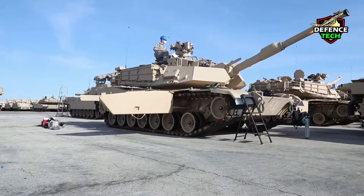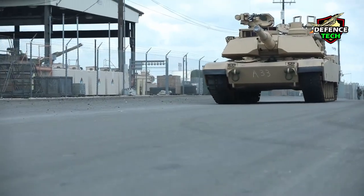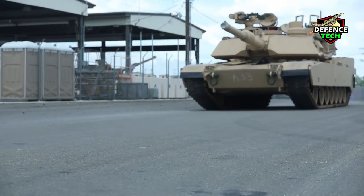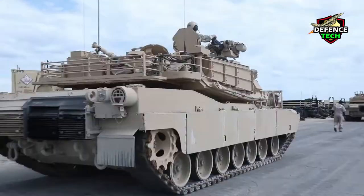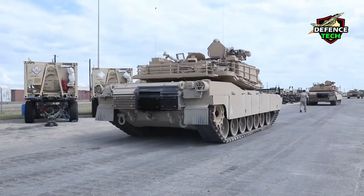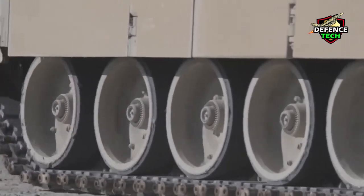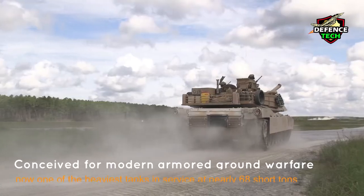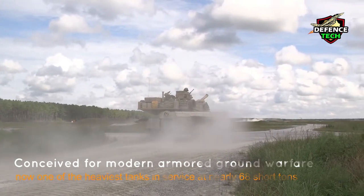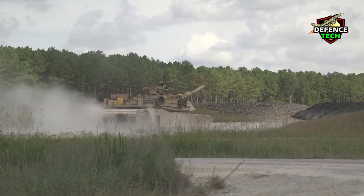The M1 Abrams is a third-generation American main battle tank designed by Chrysler Defense, now General Dynamics Land Systems. Conceived for modern armored ground warfare and now one of the heaviest tanks in service at nearly 68 short tons, almost 62 metric tons, it introduced several innovative features.